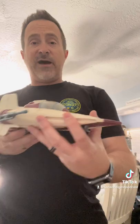A droids A-wing fighter. Thanks a lot everybody. Tune in next time for another vintage toy review and keep it nerdy.